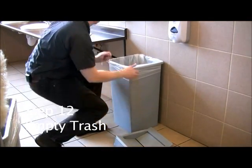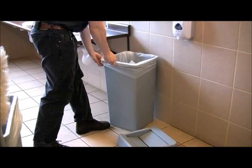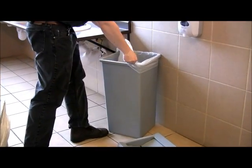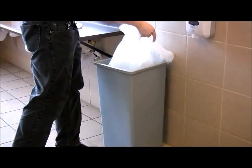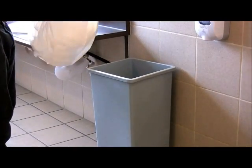Step number twelve: Empty the trash. Remove the trash liner and place it in the receptacle on your cart. Always replace the liners in restroom trash containers.